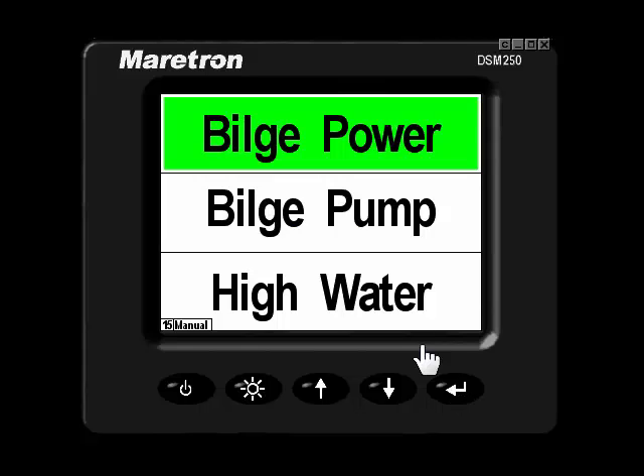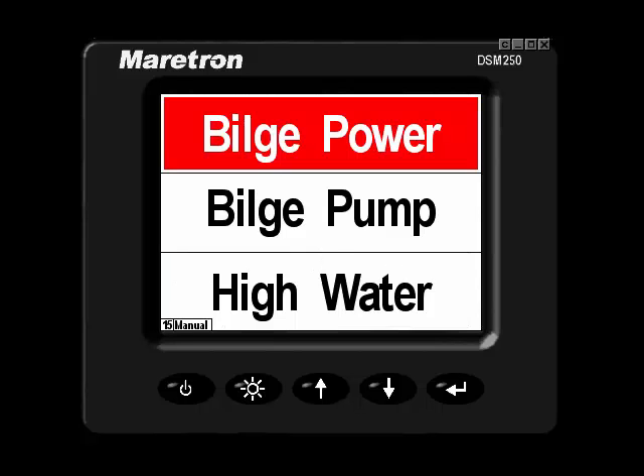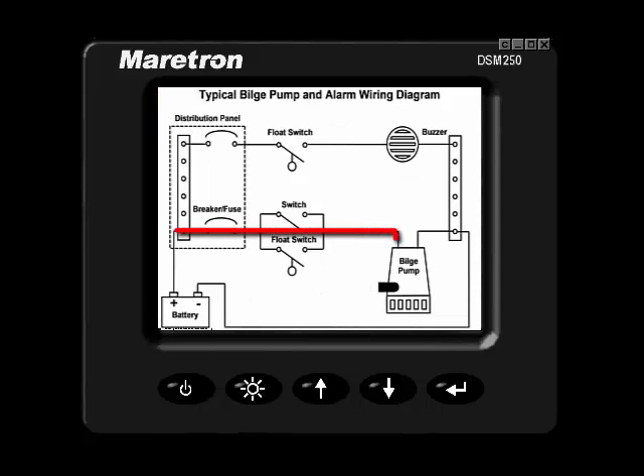We have three indicator statuses that, at a glance, give us a quick, easy determination of what is happening in that bilge compartment. Here you see the bilge pump is powered, and this is what it would look like if the bilge circuit was not powered at all. This would give me cause for concern — I would not leave the vessel unless I had a clear indication that the bilge circuit is powered.